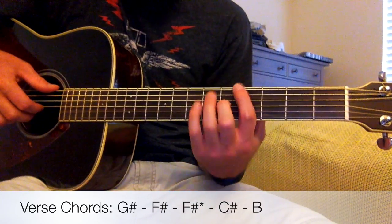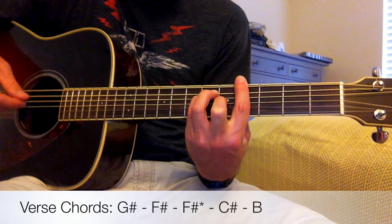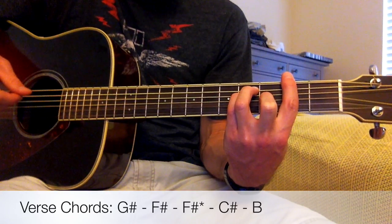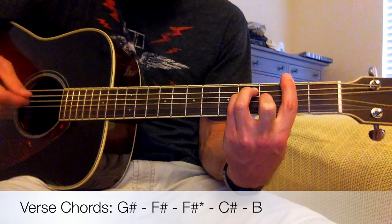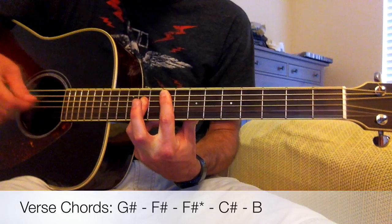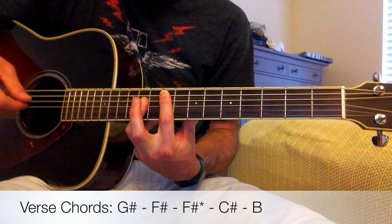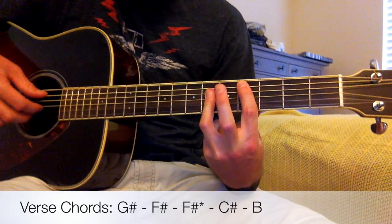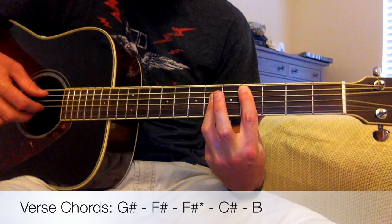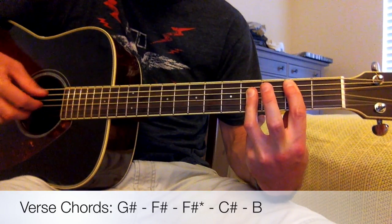Let's review these chords. The first chord is a G-sharp — F-shaped bar chord, barring the fourth fret. Second chord, F-sharp — F-shaped bar chord, barring the second fret. Third chord is another F-sharp but played in a different way: a B-shaped bar chord on the seventh and ninth frets. The fourth chord is a C-sharp, same shape as a B, but on the fourth and sixth frets. And the final chord is a B chord — second and fourth frets, barring.